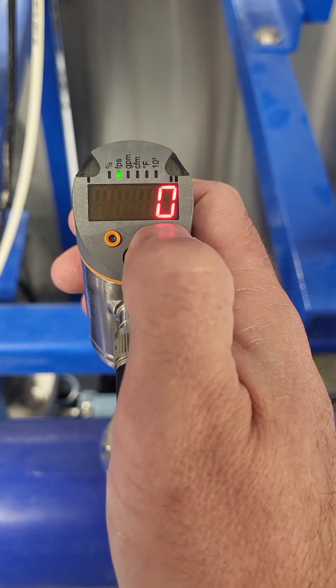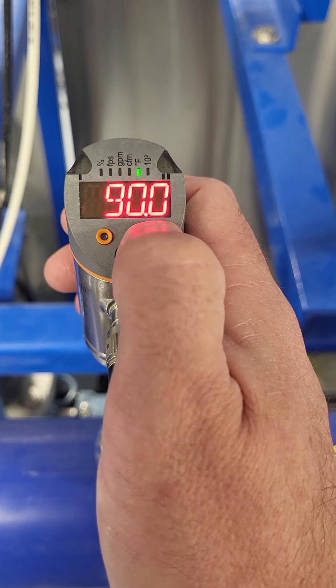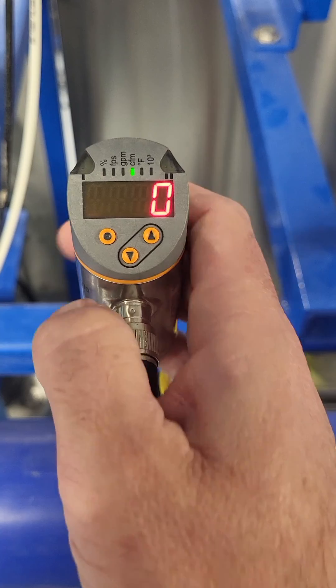With the up arrow, I can convert it to feet per second or GPM. There's also a temperature reading, but we want it in CFM for air scour.